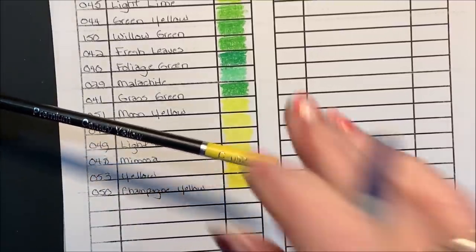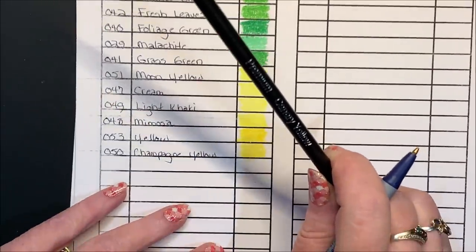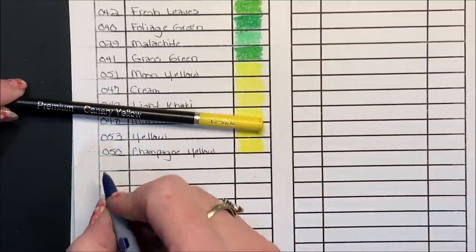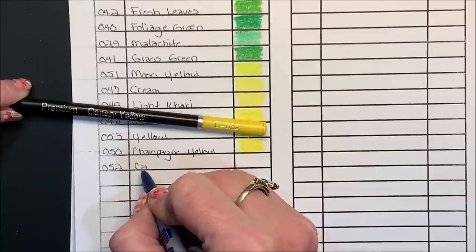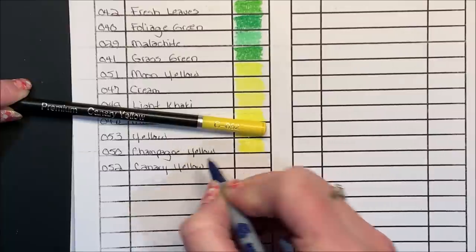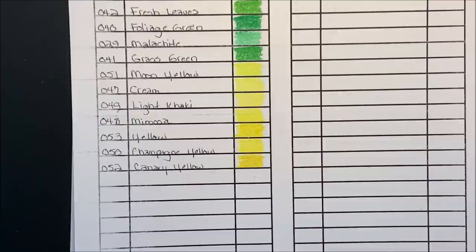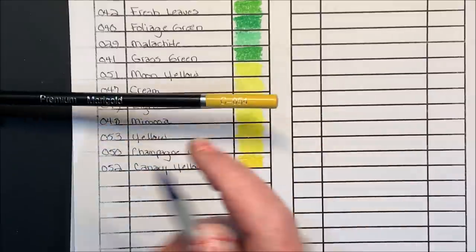Oh my gosh, I'm on low battery mode already! I'm going to have to go recharge my phone and come back. I'll probably finish this up tomorrow since it's getting late at night. Maybe we can get through this first tray. Marigold, 054 — oh I like that. I had done a few videos before this, a color and chat and some flip throughs, but I didn't think my phone would be that low already.